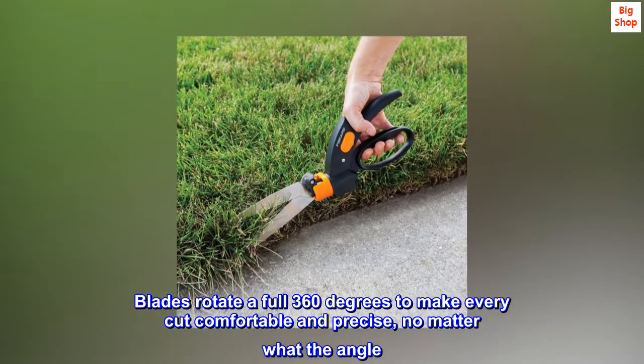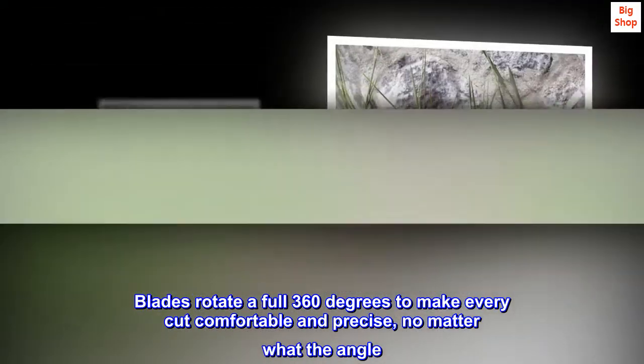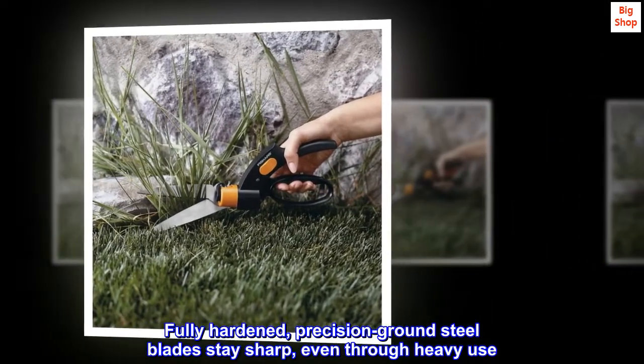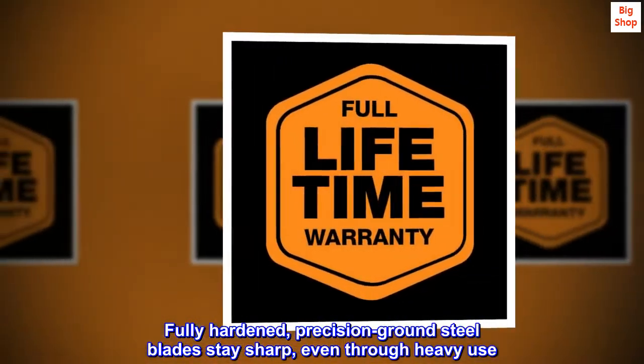Blades rotate a full 360 degrees to make every cut comfortable and precise, no matter what the angle. Fully hardened, precision ground steel blades stay sharp, even through heavy use.